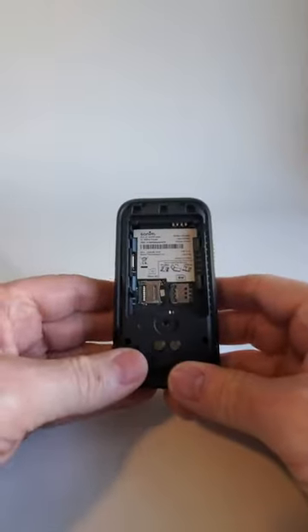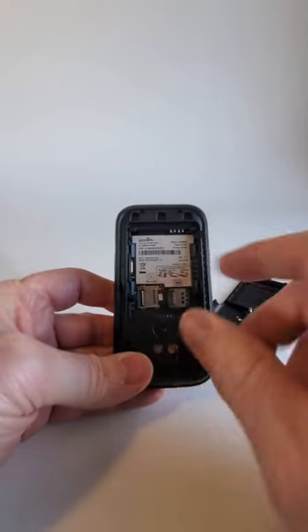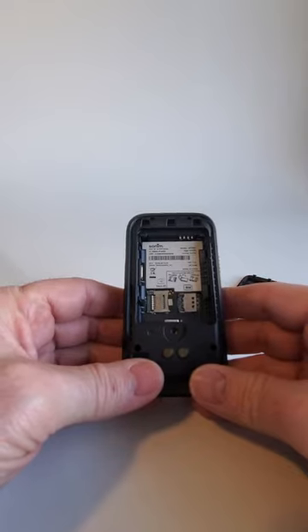Now when you look inside the phone you're going to see a couple of silver doors. This one is for the SIM card and this one is for the micro SD card. It's really important not to get those mixed up.